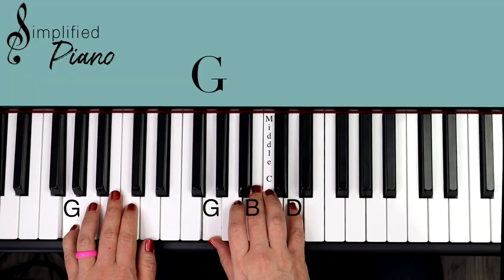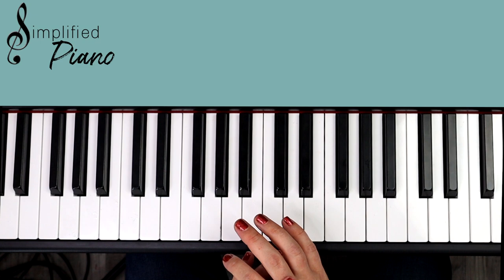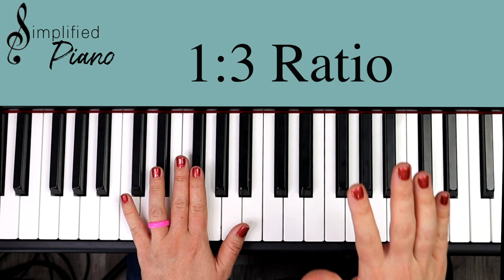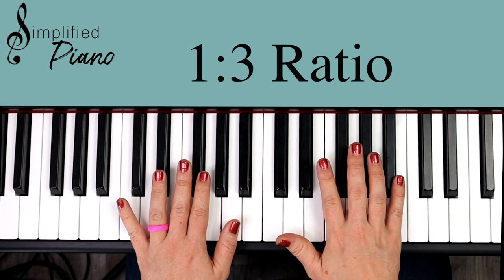This song is written in 3/4 time signature. It's a simple rhythm I call a one-to-three ratio, and that simply means we're going to play the two hands together, then right, right. So we go: together, right, right — together, right, right — together, right, right. You can practice that on any of those chords, just getting your hands used to playing together. Nice marching rhythm — together, right, right, and so on.